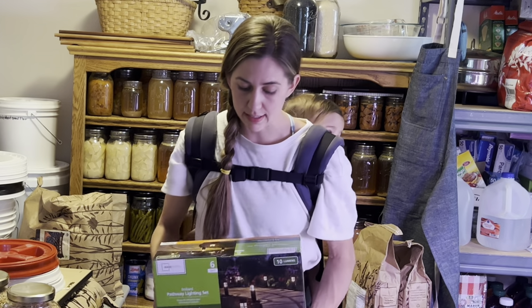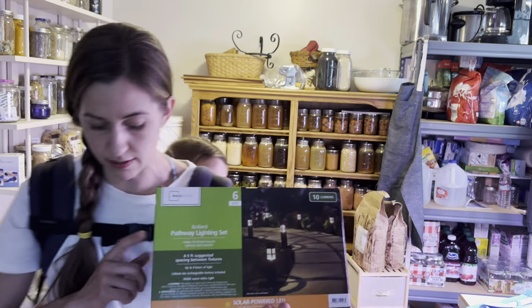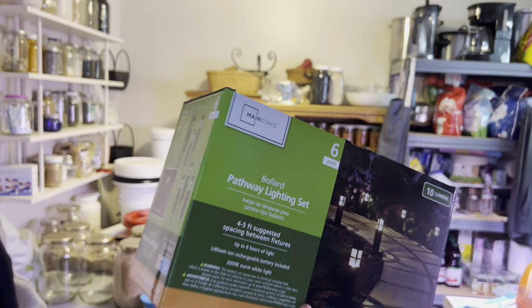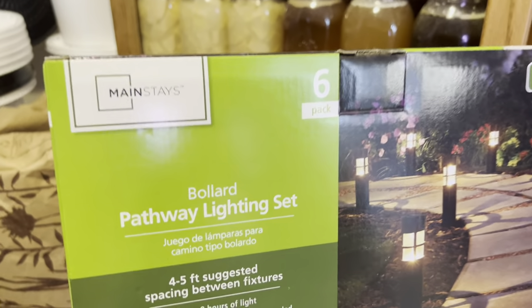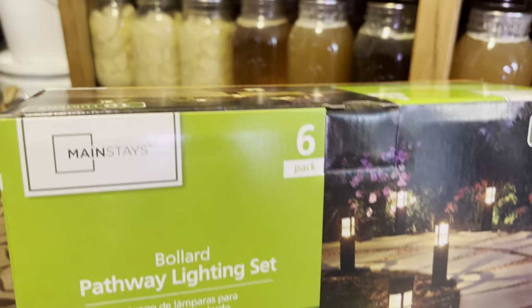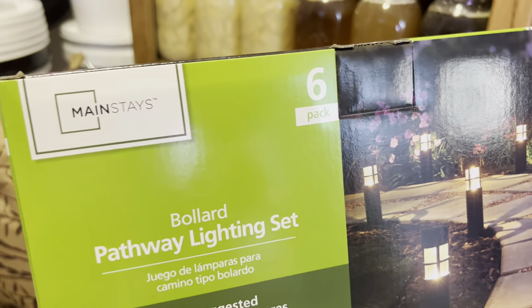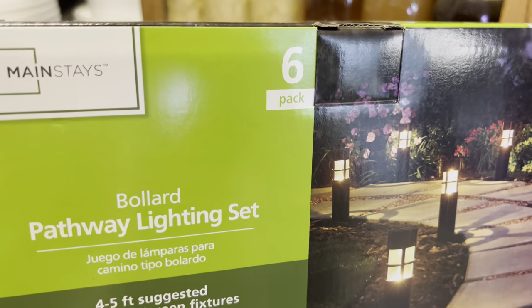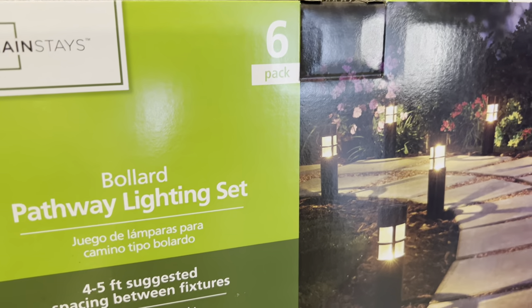If you don't have any solar lights yet, you want to get yourself some in case of a power outage — you're going to need some lights. I picked these up for under $20. It's a six-pack with four to five feet of suggested spacing. We also have headlamps and some other things. You just want to have a variety of ways to have light in the evenings.